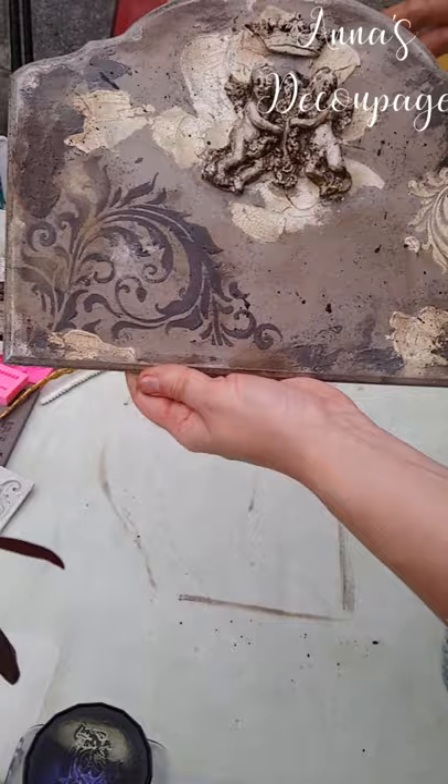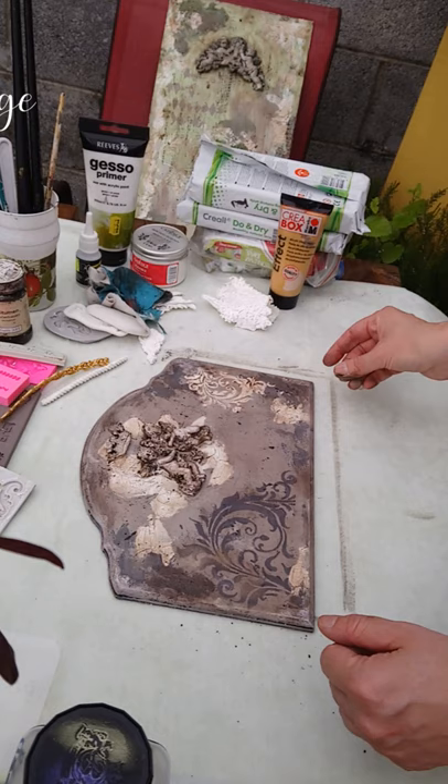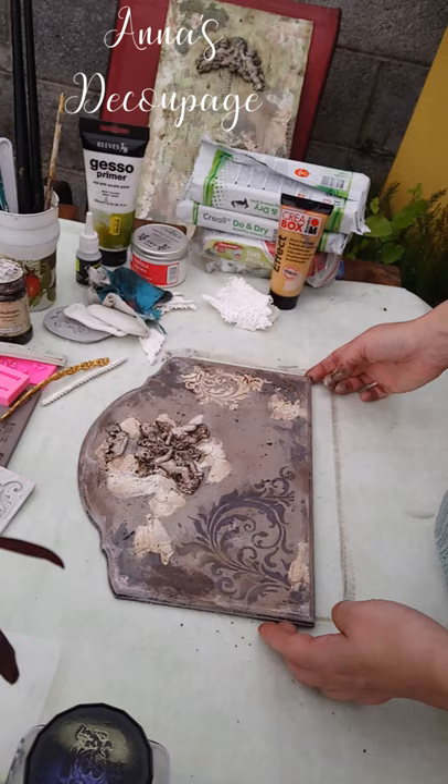So here is our panel — it's now complete, it just needs some kind of hanging. I hope you found this presentation helpful and that you will find some inspiration for your own pieces. Thank you for watching and being with me — I hope to see you next time with yet a different type of project and materials. Please stay tuned, thank you!